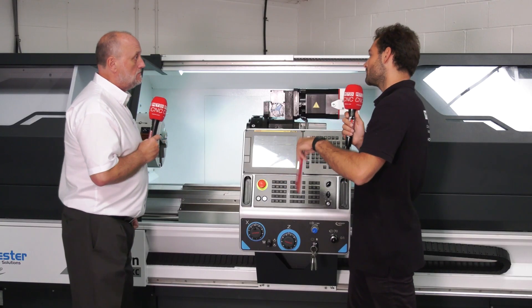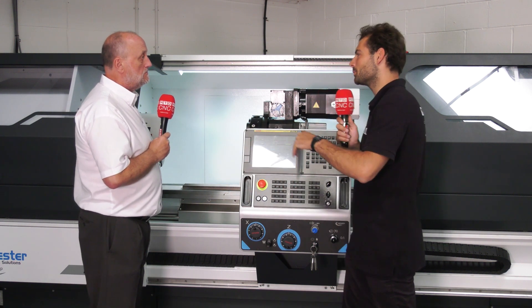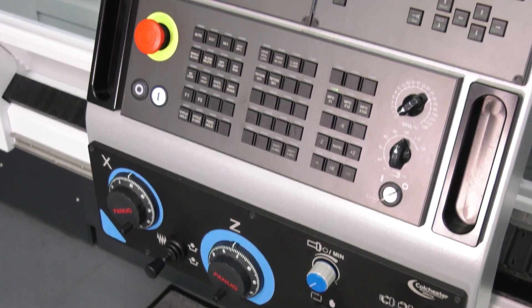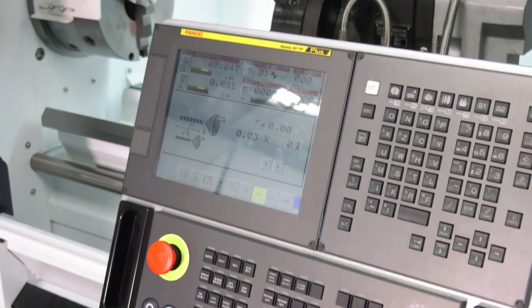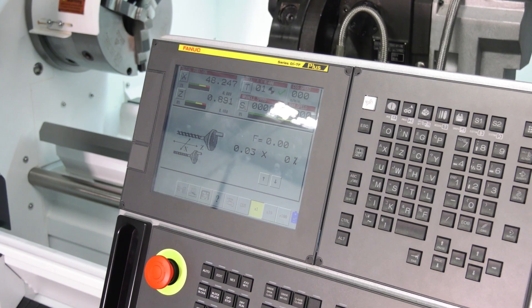We do smaller and larger machines as well with driven tools. So why would someone choose to buy one of these if they've already got a few CNCs and some manuals — why would this sit well on their shop floor? Because you can use it manually as well, it gives you that extra capacity, it gives you the ability to do smaller batch work and you can run them alongside other machines.